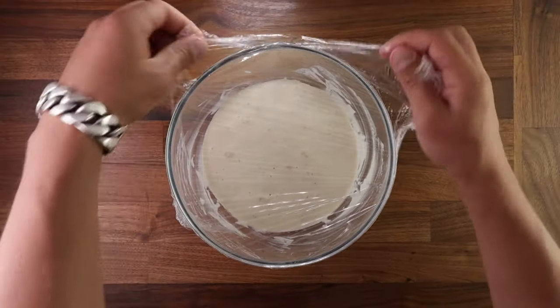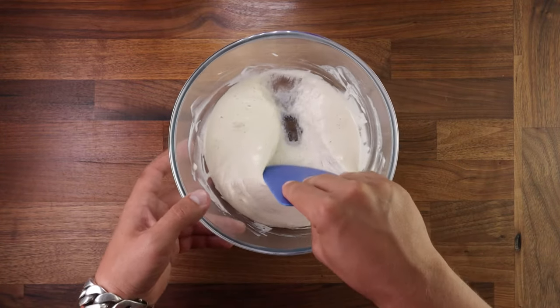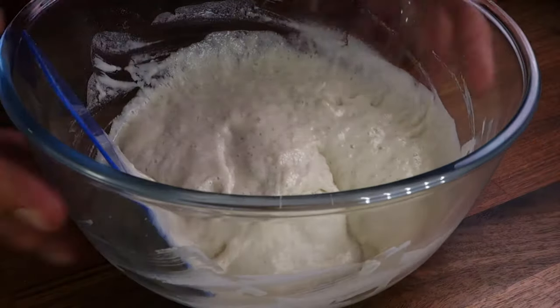My kitchen is really warm today, so it only took me 45 minutes. As you can see, it's full of air and super fluffy. You will feel this as you run your scraper through it, but you don't want it to be runny.